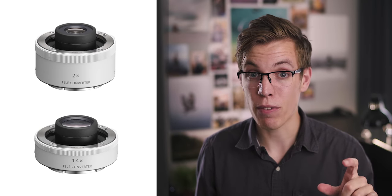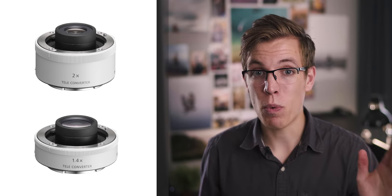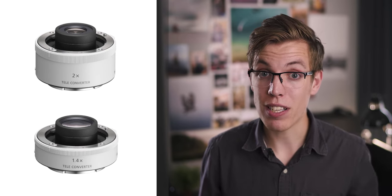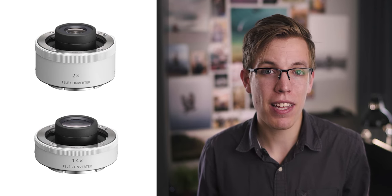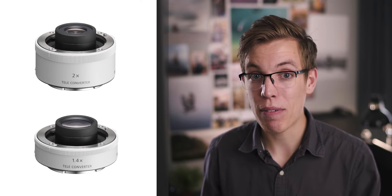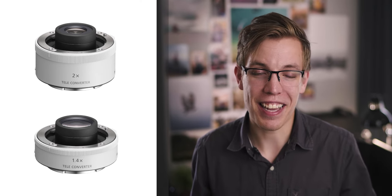If you're looking at the 70-200mm, there is the option of getting a 2x or 1.4x teleconverter. The 2x drops the aperture to f5.6 but gives you a 140-400mm zoom range, which is pretty awesome. I hope to try that out in the future, but I don't have experience with it yet. It makes the two lenses a lot more comparable if you add the teleconverter into the situation. And you can always put the teleconverter on the 100-400mm, turning it into a freaking 800mm, which is also pretty cool.